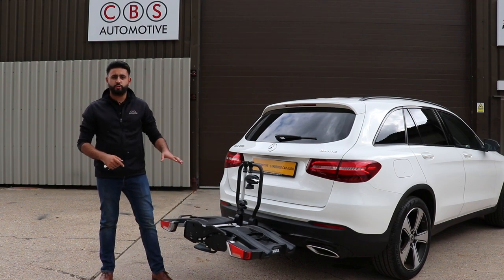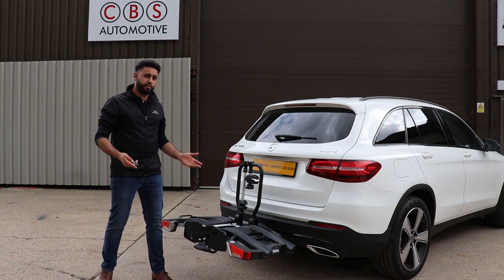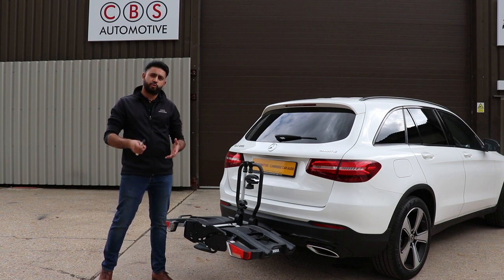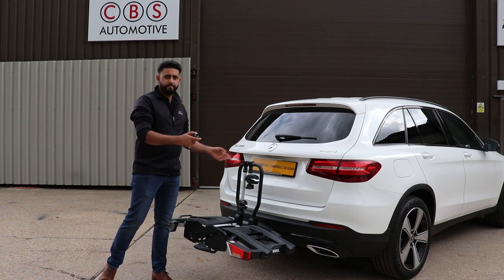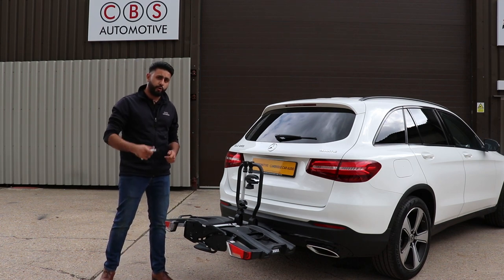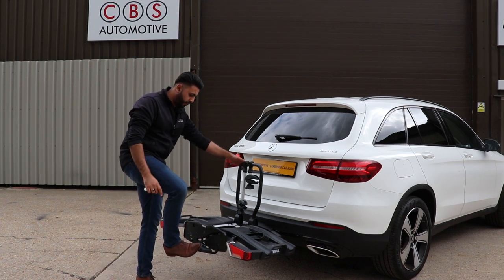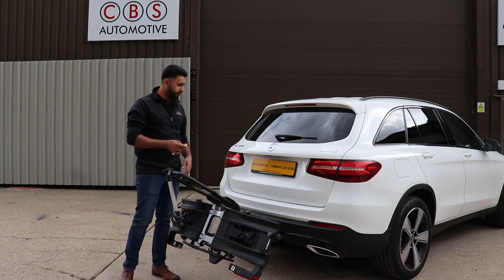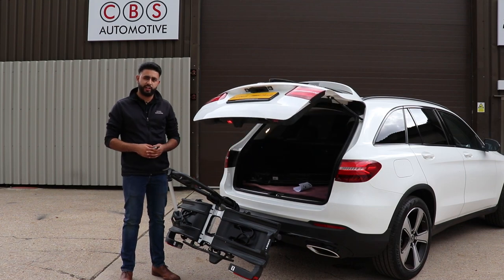This is actually installed onto the vehicle currently. What we're going to be showing you is how easy it is to use your car even though you've got a cycle carrier on the back. Most cycle carriers will limit you opening your boot — you'd have to take off your bikes every time you wanted to access the boot. Not with this system though. They've got a little lever here. All you do is put your foot on it slightly and it easily lifts forward, giving you full functionality for your boot opening without any dramas.